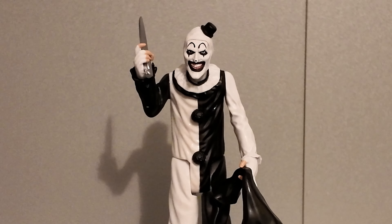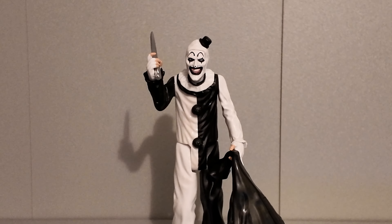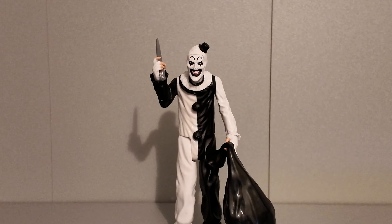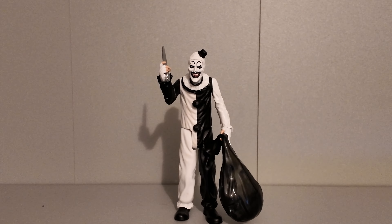Well, that's this episode of Max Toys and Models wrapped up for Halloween. I've even managed to get his sack attached to his left hand. He's warmed up now and the blood has faded — the splatters have gone. If you liked this episode, please like the video and subscribe to the channel. I'll see you again in the next episode of Max Toys and Models — thanks again for watching.